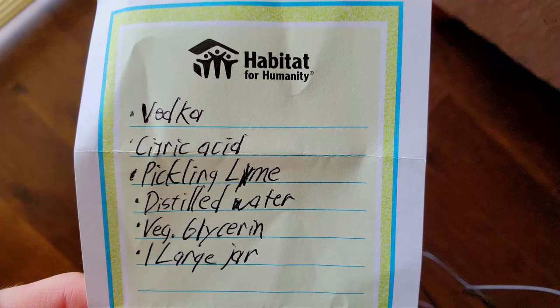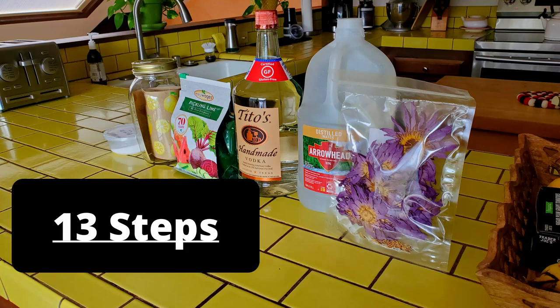If you're here to watch and learn how to make blue lotus extract, then listen up! First step: get the ingredients. Citric acid, vodka, distilled water, pickling lime, and one large jar. Time to make it happen — thirteen steps for making blue lotus extract.